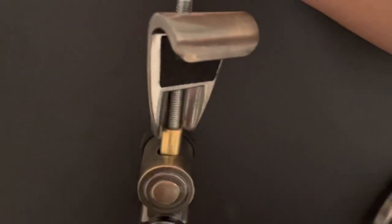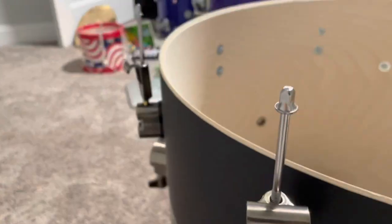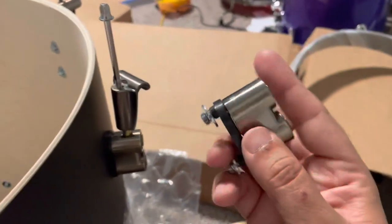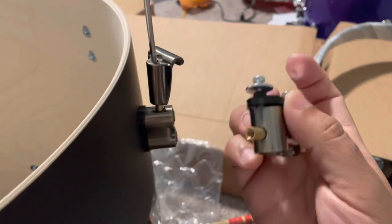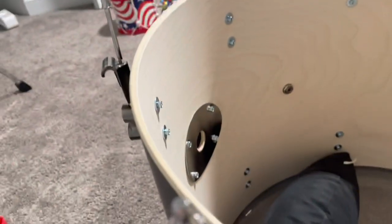So this is how I got the drum set when I first set it up — this would not stay up. They sent back the replacement parts, so I'm about to install them. It's just two screws and then you just put them right there.